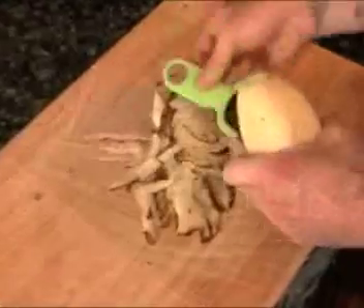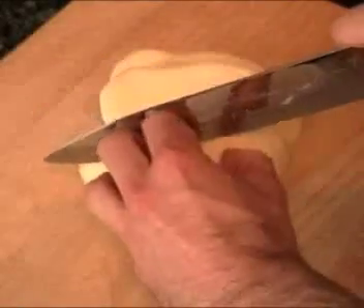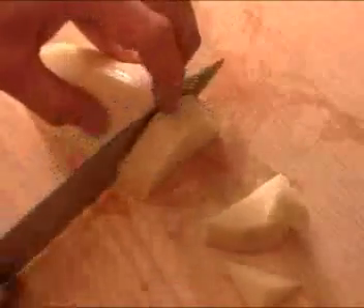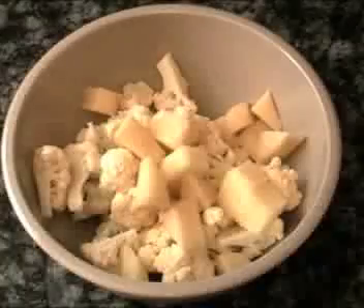We're going to put those in a bowl. We're going to take our potato and peel it. Once it's peeled, we're going to get about four slices out of this potato — do about a one inch dice, put it in half, line them up. Put those in the bowl with the cauliflower; those are going to be cooking together.